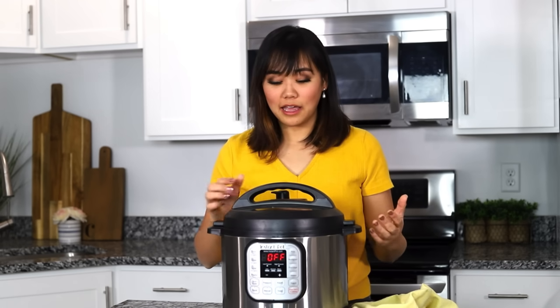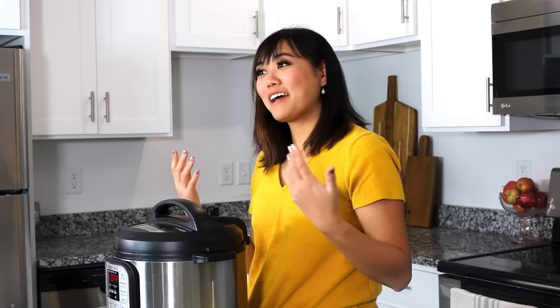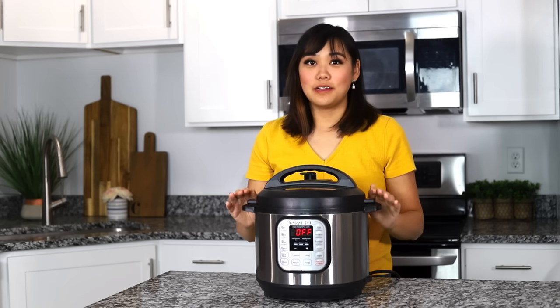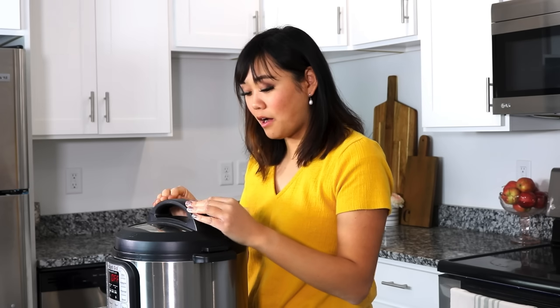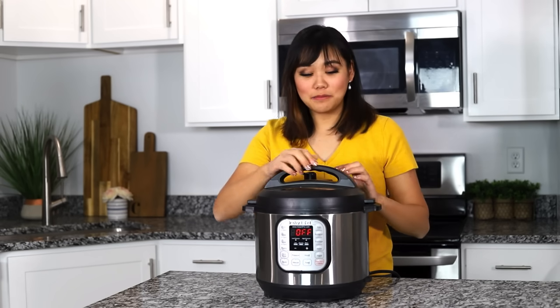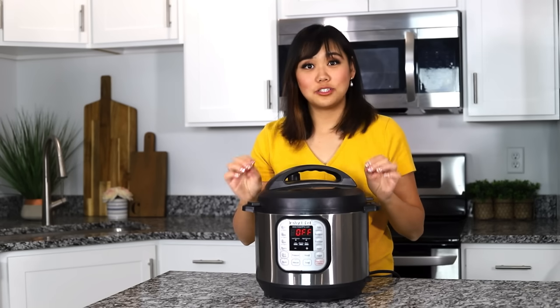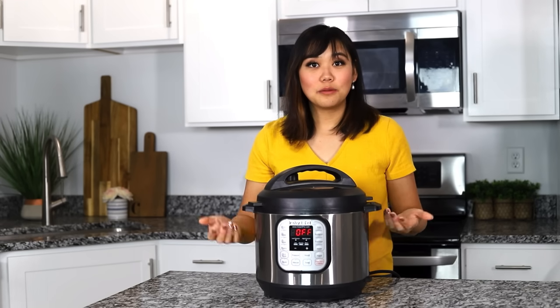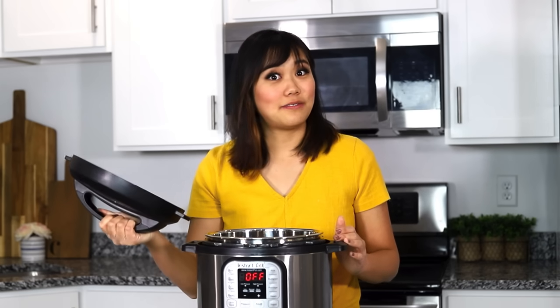If anything starts spurting out, you just close it back to sealing and it will stop, and you can take a step back, take a breath, and you'll be okay. Number twenty, do not try to hurry the lid off of your Instant Pot or try to manipulate the pin going down in any way. Sometimes it might be tempting to rattle the lid or press the pin down, but don't do it because we need the pressure to come all the way down on its own, otherwise you could get into some safety issues.